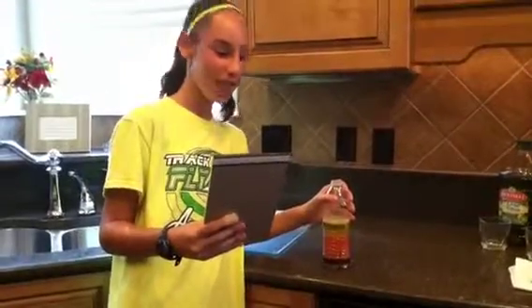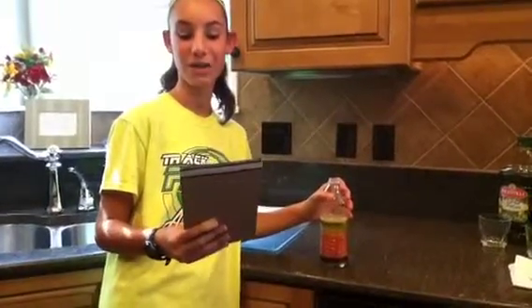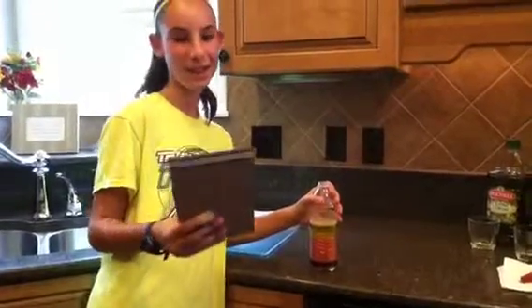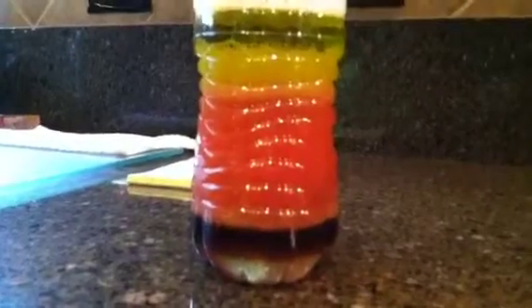Our first and bottom layer is the Karo, then we have the syrup, then we have the vinegar, then we have the water with the red food coloring, then we have the Dawn soap, and finally the extra virgin olive oil. Here's a close-up shot of our layering. What happened was that the denser liquids went to the bottom.